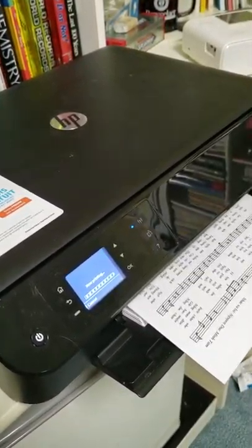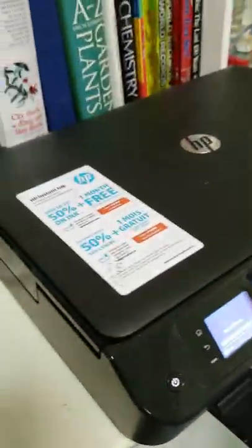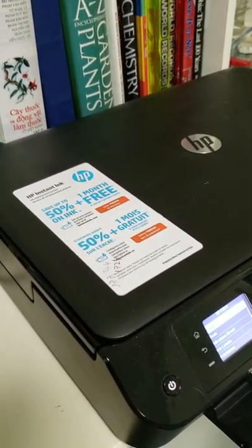Our document has been printed out. Listen — never buy HP printers.